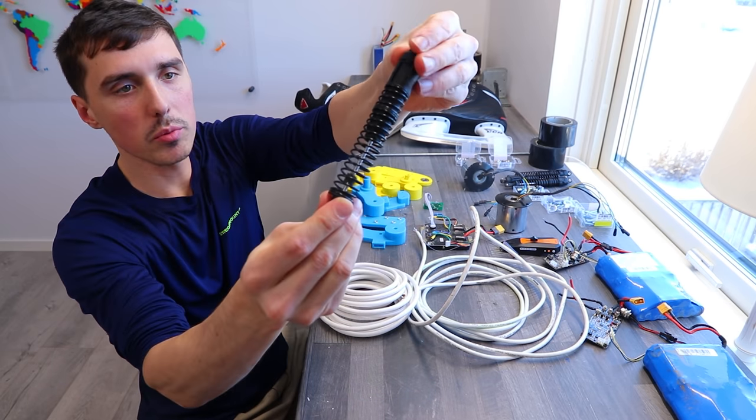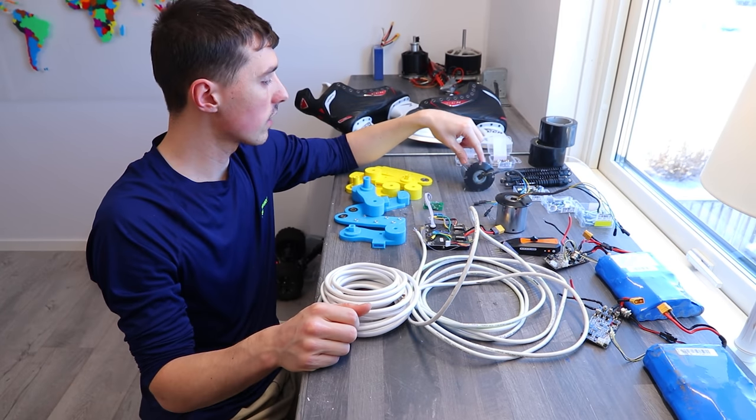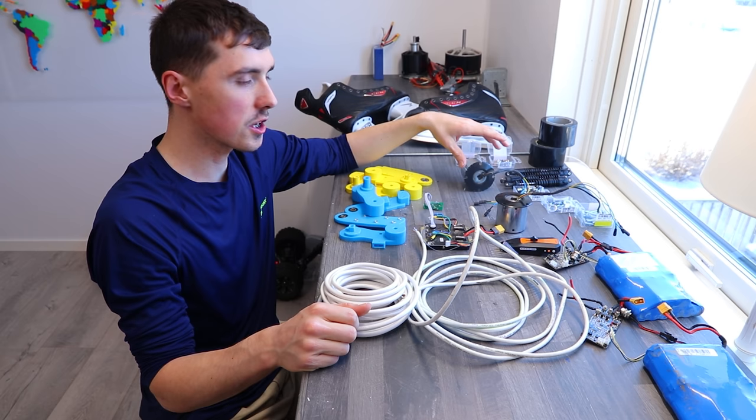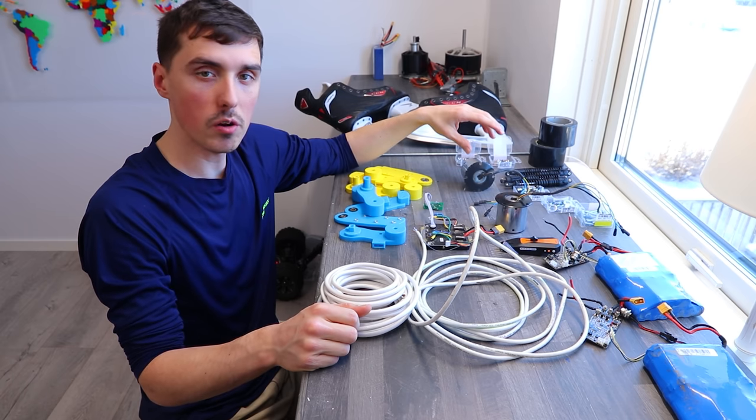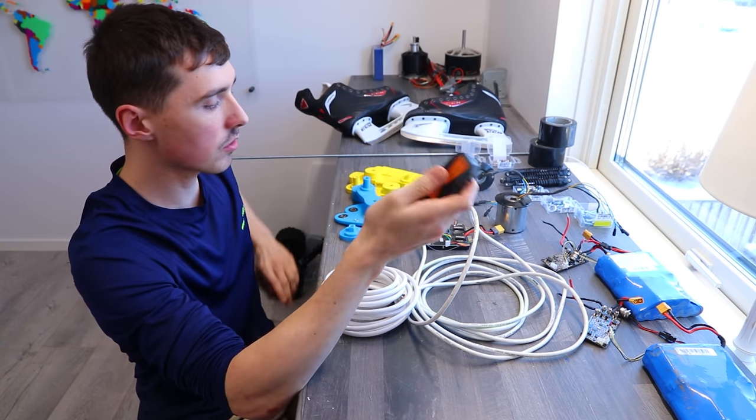The shock absorbers are from an RC car I salvaged — it's now unusable. The motors are 500 watts each, so quite a lot of power. And this is the controller. That's pretty much all you need to know.